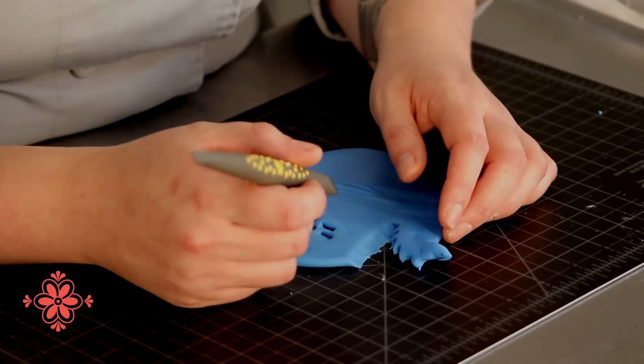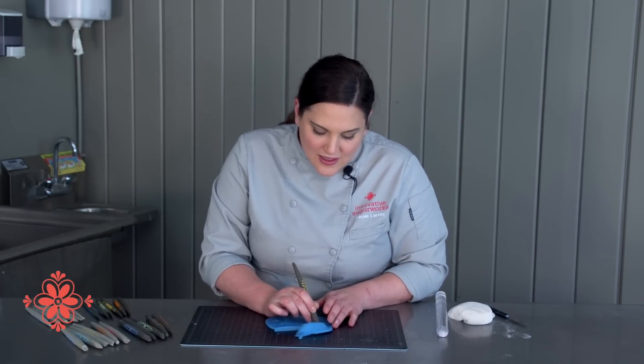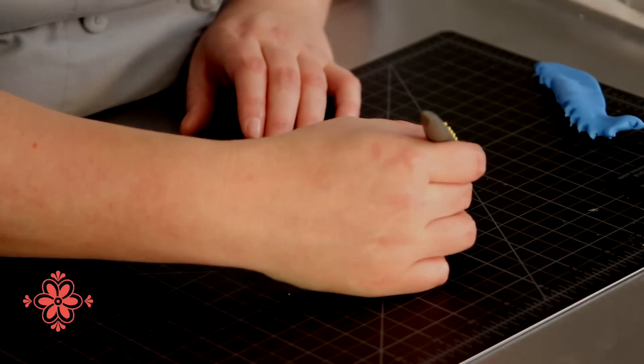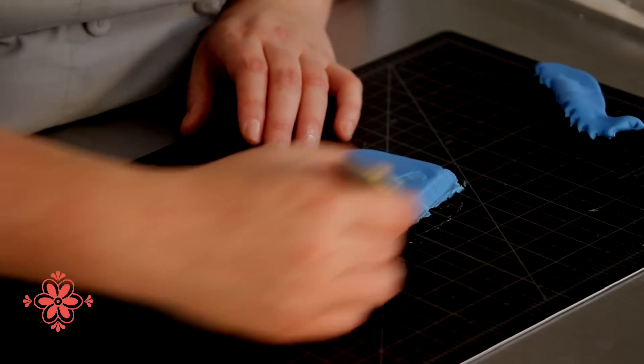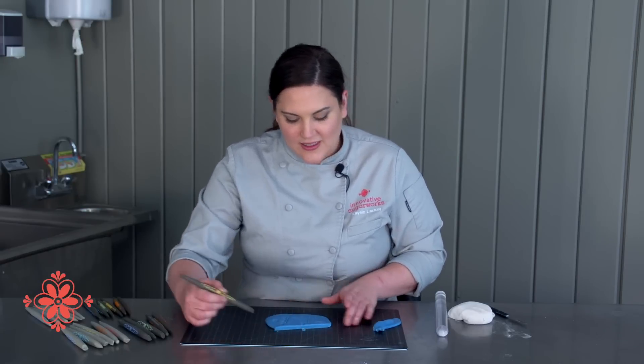Another thing it's great for is smoothing. So if you've gotten an area where you've kind of cut pieces out and gotten a rough edge, it's super easy just to go back across it and smooth it out.